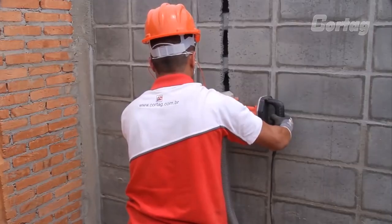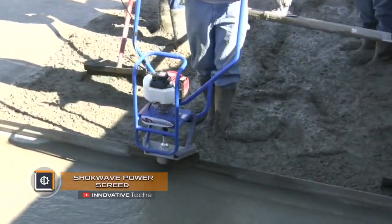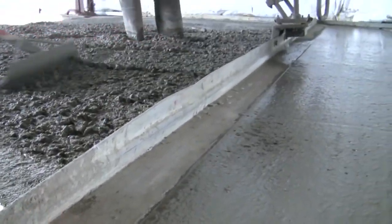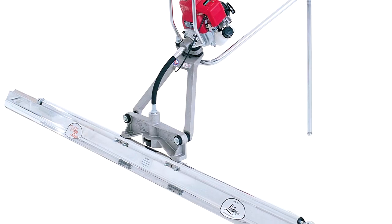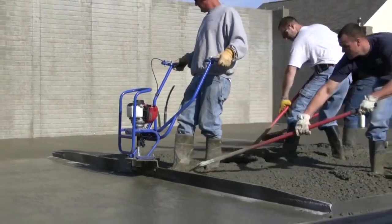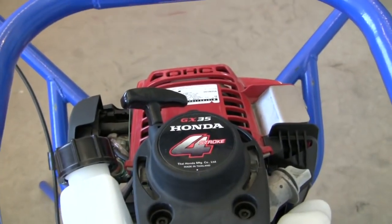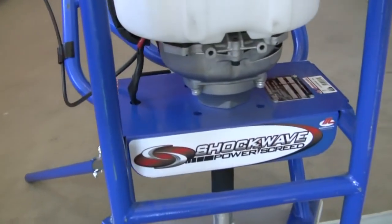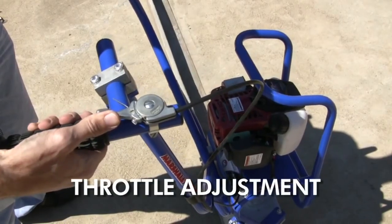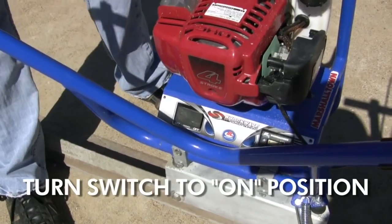Shockwave Power Screed. Marshalltown's Shockwave Power Screed is designed to compact and evenly distribute concrete when screeding floors or sidewalks. The device is equipped with a Honda GX35 four-stroke engine with a capacity of 3.5 horsepower, which drives the vibrator.